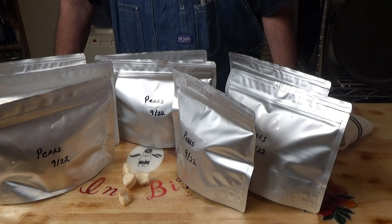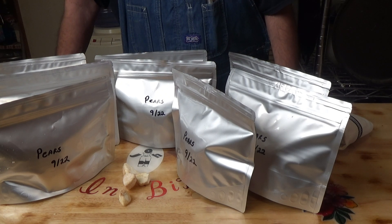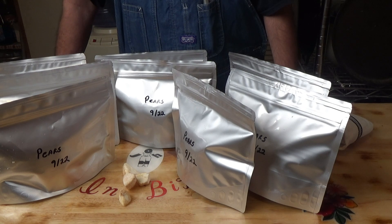Alright, there you have it — eight pouches of pears, which was just over 10 pounds prior to peeling and coring, freeze dried in my freeze dryer in about 60 hours from unfrozen.